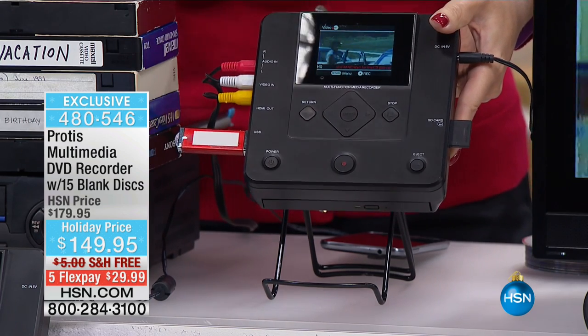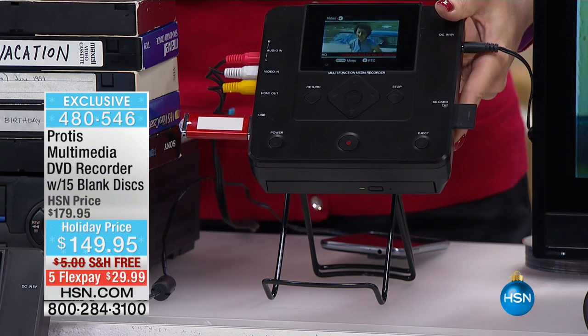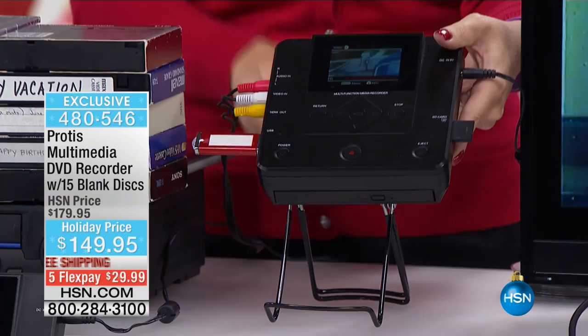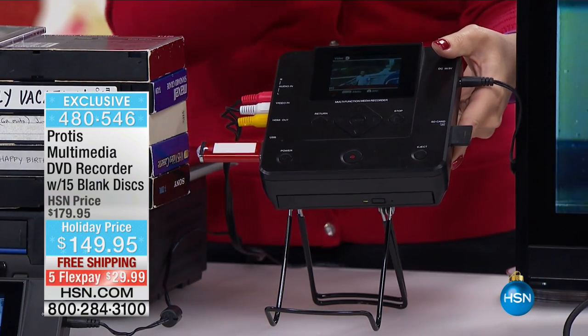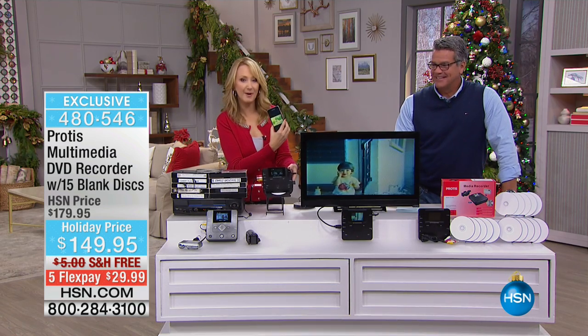That disc is going to have great compatibility with your DVD players and your computer. You can pop it into pretty much any device and play back all of your family memories. And then when it's on a disc, you're going to be able to put it on YouTube, share it on Facebook. I've got my great family memories of baby Kenny eating cheese, and now it's on my cell phone so I can share those memories.